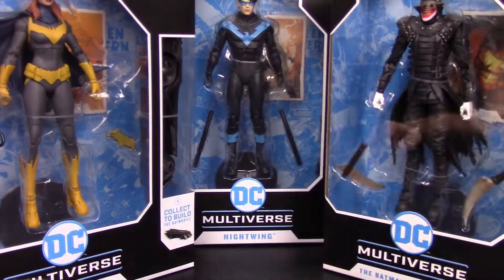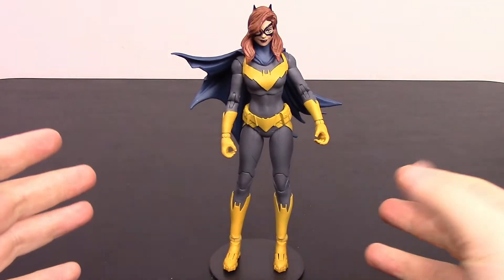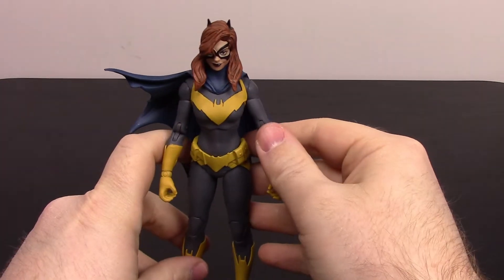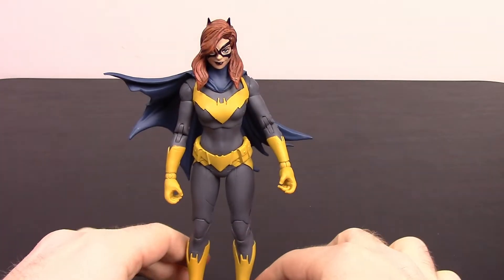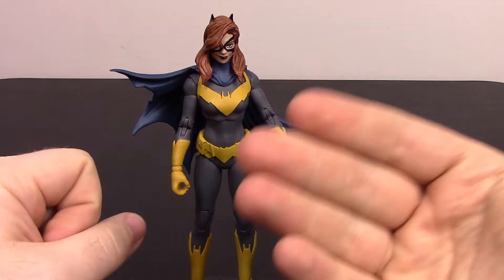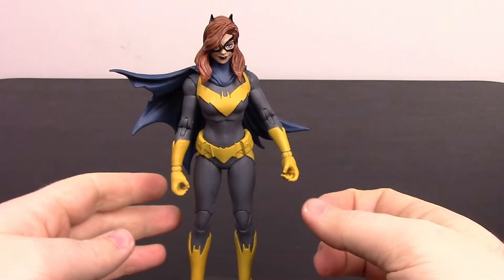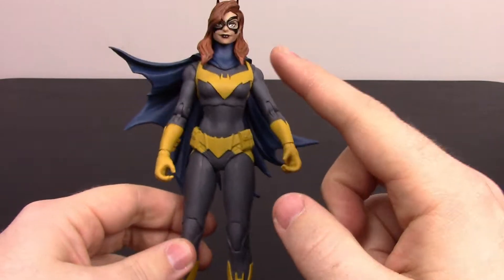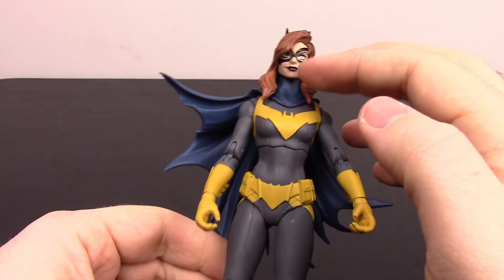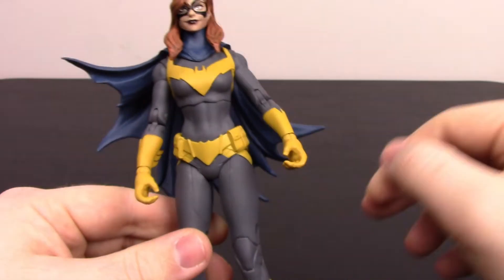Let me know with a thumbs up and of course hit that subscribe button to see all the DC Multiverse videos. Let's go ahead and jump into it. Starting off with Batgirl — this looks pretty cool, I really like the look of this Batgirl. I don't know if this is a more recent version, because last time I saw she was the Batgirl Burnside type in the purple and yellow, but I really like this look with the gray and the yellow and the blue cape.